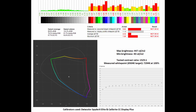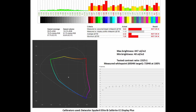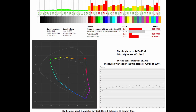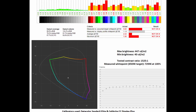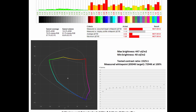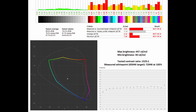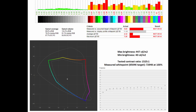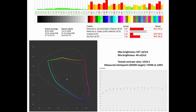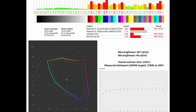Moving to the panel native mode on the 1440p model, the gamut coverage and gamut volumes are again affected across the board. The average Delta E and maximum Delta E are negatively affected, sitting at 2.32 and 7.28 respectively. The tested contrast ratio does not change, while the measured white point shifts to 7,294K at 100%. Thankfully the gamma 2.2 standard tracking is actually pretty close to what it should be targeting.